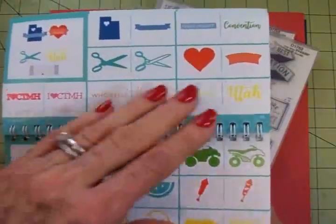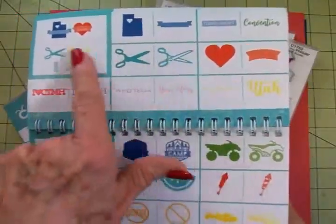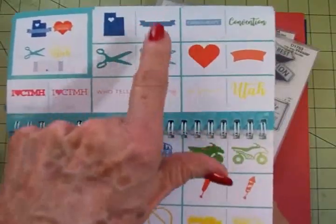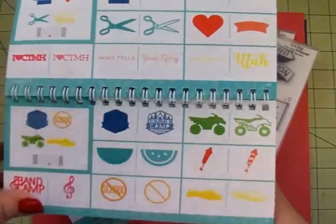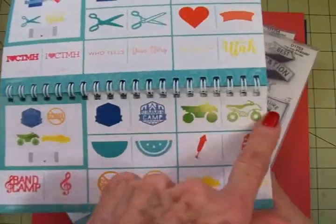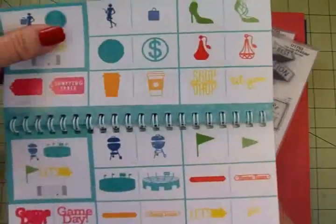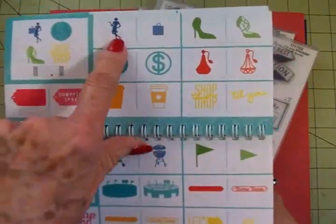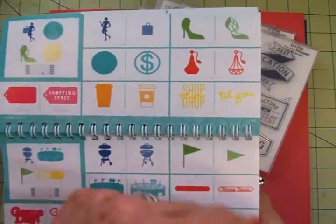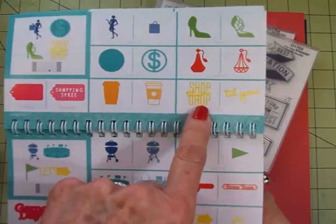Here's a page for Close to My Heart — if you sell it or you just use it, here are some awesome little things. We've got a heart, a banner, another banner, some scissors, and down here band camp. Summer camp. Here's an ATV, fireworks, a coffee cup. Here's a lady in a shopping bag, a beautiful pair of heels, perfume — shop till you drop, who doesn't like that?